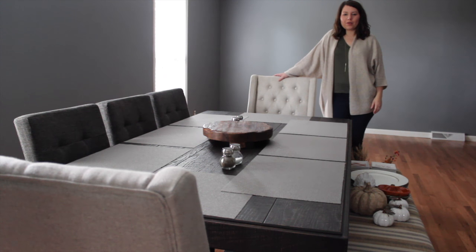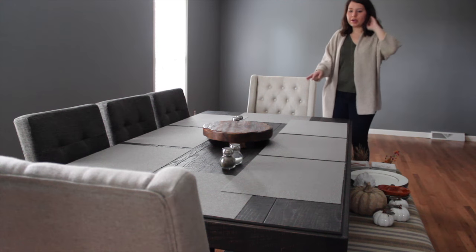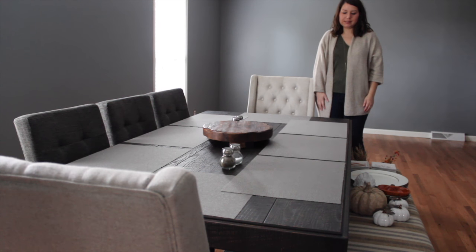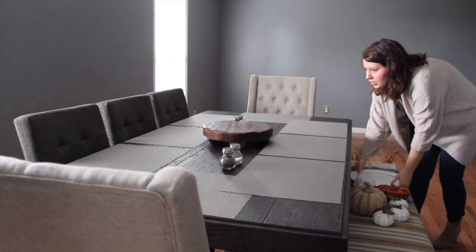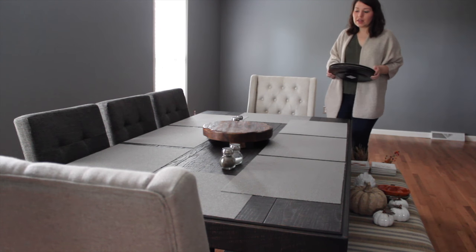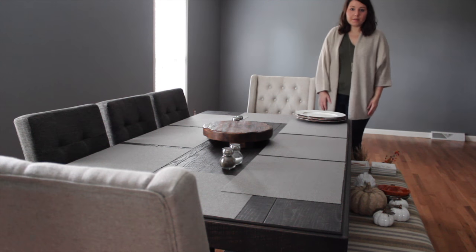Hey guys, welcome to my video blog for today. We're going to be talking about how to set up your table for fall. I've gone ahead and removed everything from our table except for our grape ice mats that we always use in our wood centerpiece. I was looking to use some basic fall colors, but still incorporate the neutrals that I like to use and make something that's pretty simple, classic, and also easy on the budget.